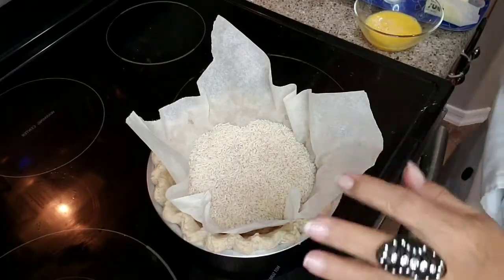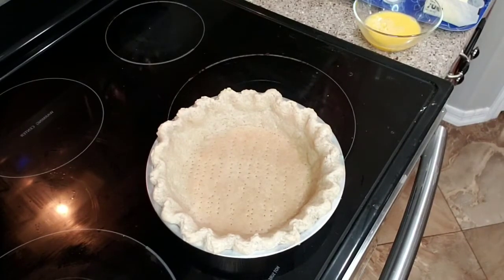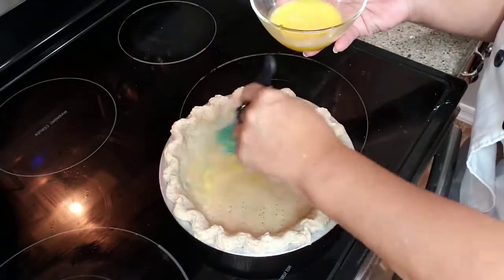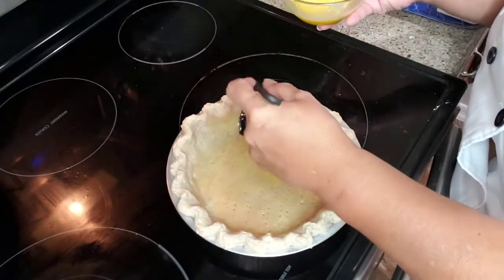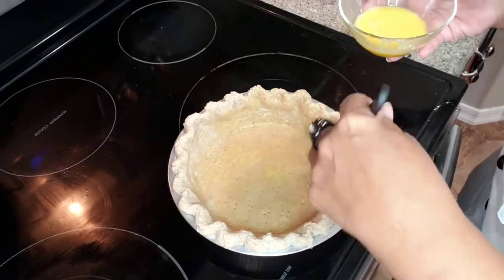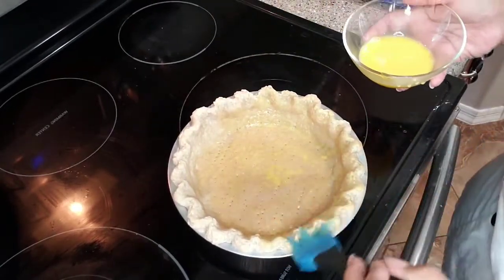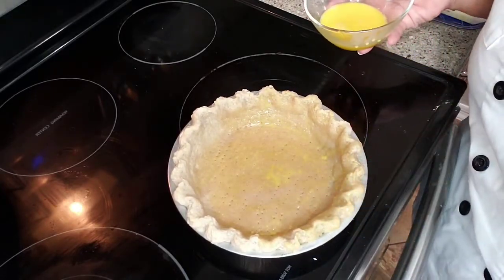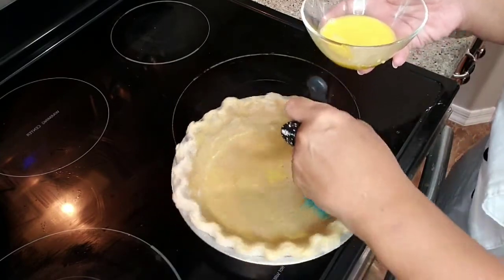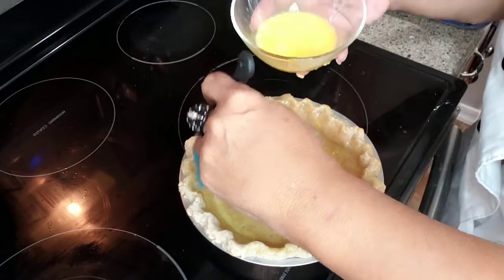This has been baking and it's ready to go. I'm going to remove this — oh, that's nice. And I have an egg wash. I'm just going to coat the bottom and the sides and the top. I can smell that cinnamon, and yeah, even with a lemon meringue pie, cinnamon is the way to go.